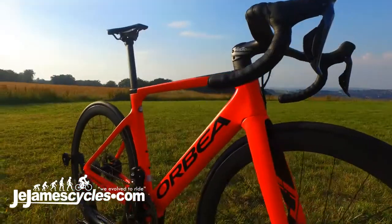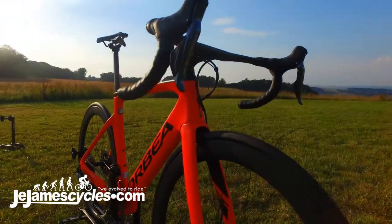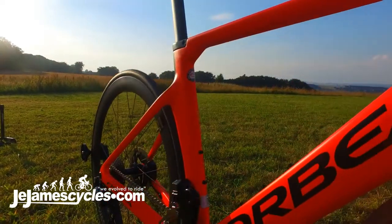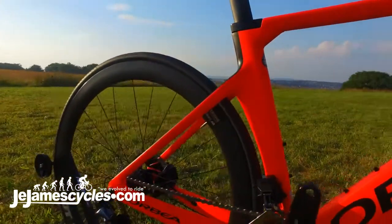Mondragon University, one of Orbea's partners, designed these tube shapes so you can be sure that it's the fastest in the world. Here we have the 2019 Orbea Orca Aero disc.